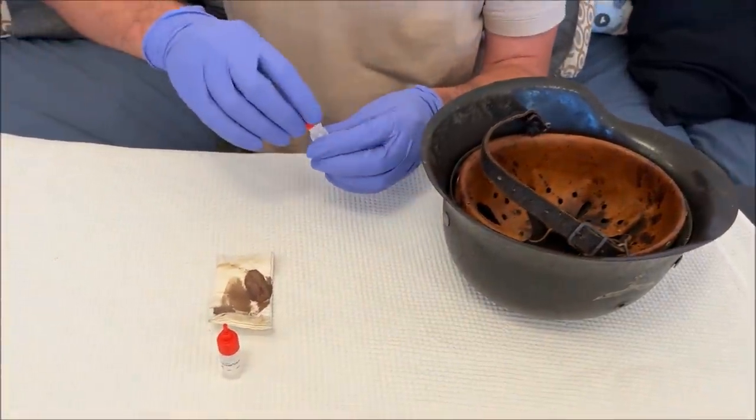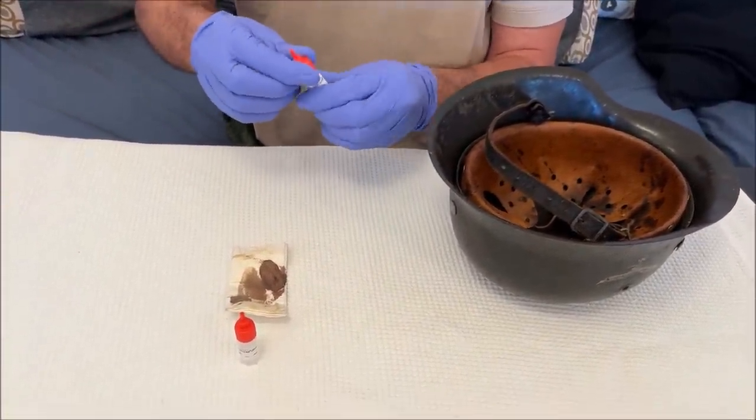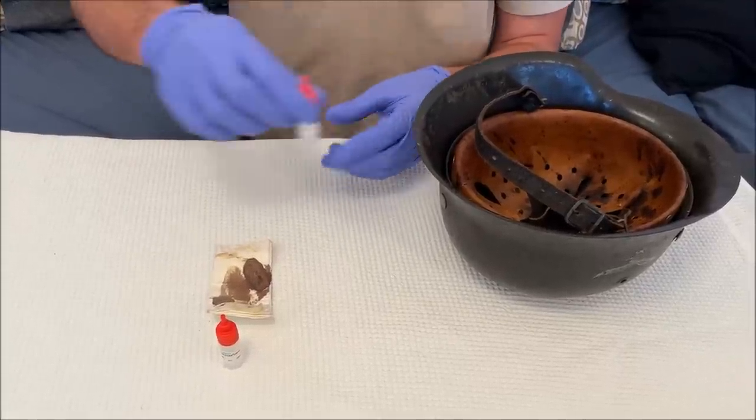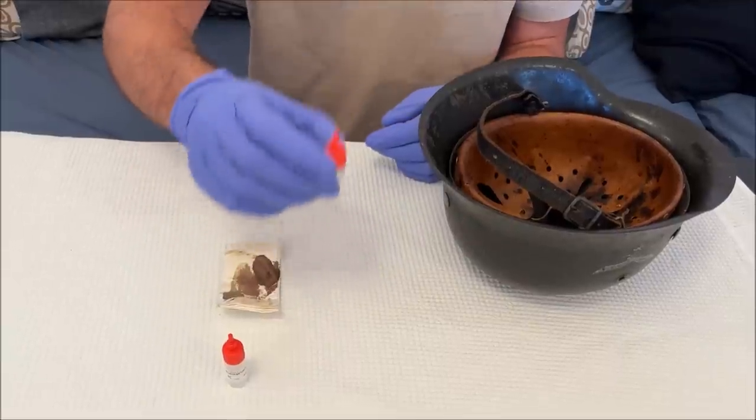In the guide they say that for old blood you're supposed to wait up to 8 or 12 hours, so we'll just let this rest and do the rest tomorrow.